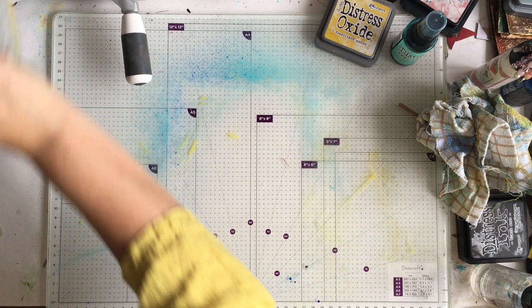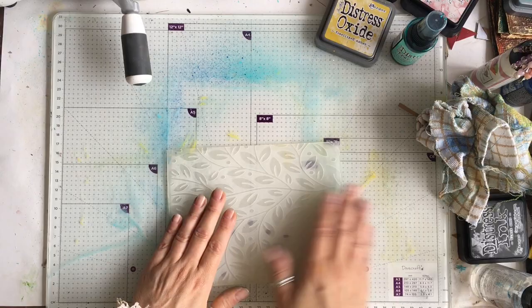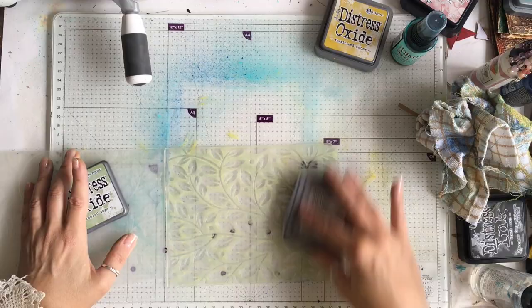I have another embossing folder which is leaves, and I'm going to speed this up but do exactly the same thing again with this particular folder.